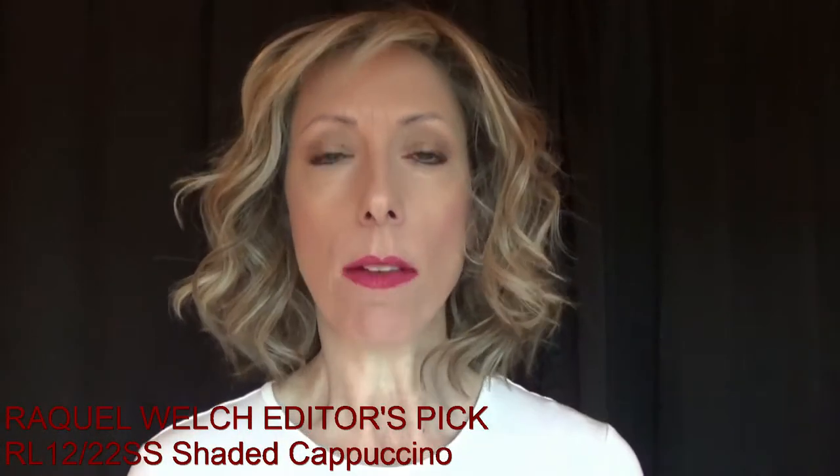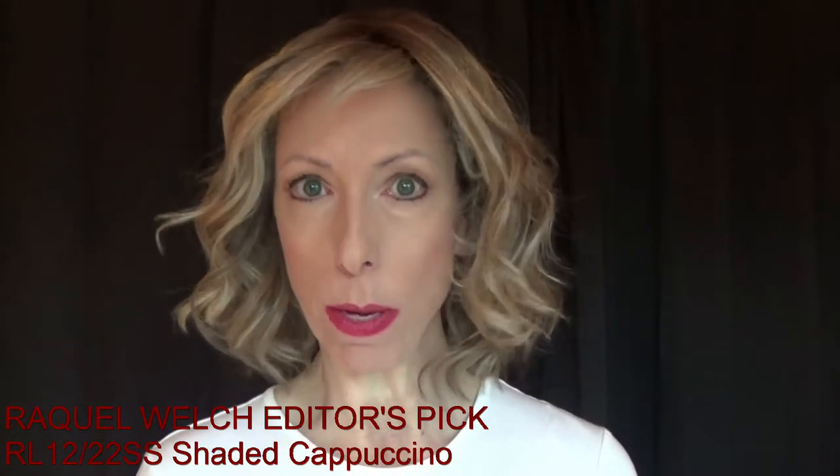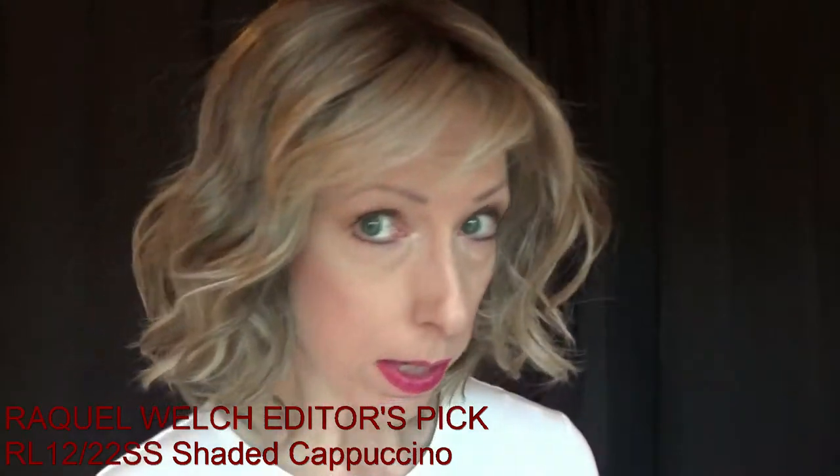You have a ton of styling options with Editor's Pick. She comes out of the box like this.